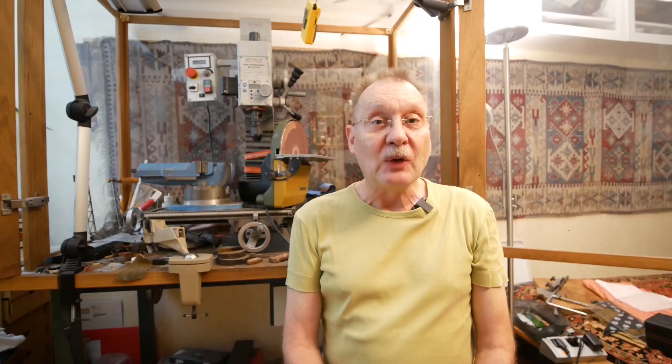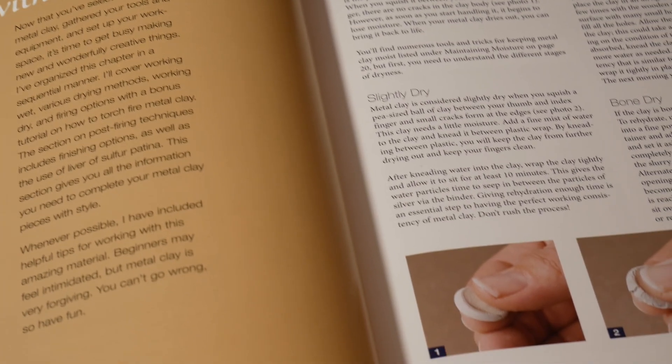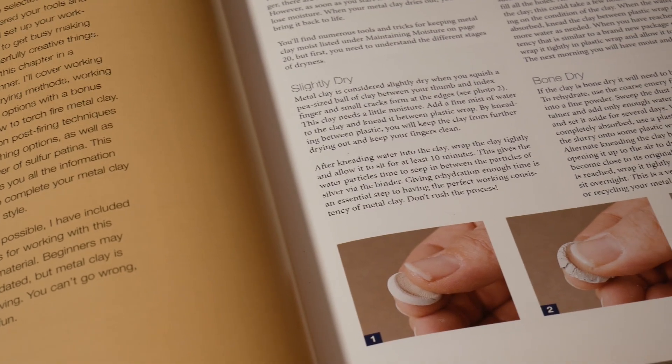The first try I made was with PMC precious metal clay, which can also be obtained in bronze. It was really expensive, a lot of work, and zero result. It was an epic failure.